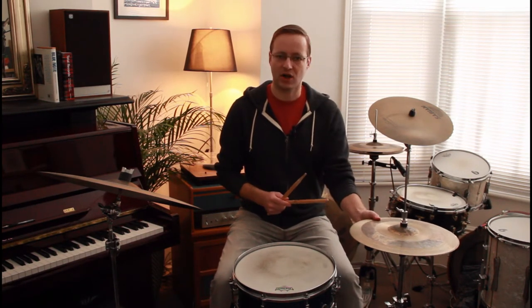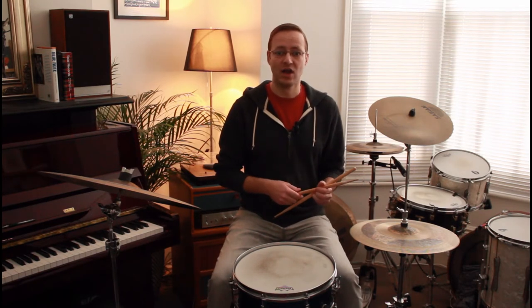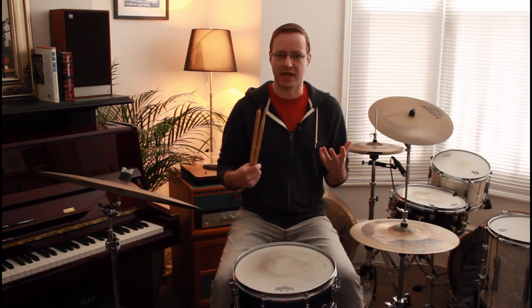The next timekeeping idea is to play time on your hi-hat. That may seem obvious, but the hi-hat always seems to be associated with playing in two. If you check out some of this Philly Joe stuff, a lot of the time he'll be playing on the hi-hat while the bassist is walking and there's a lot of energy in the tune. He does this a lot on the head of a chart, which is really nice if you have a busy, frantic-sounding bebop head.